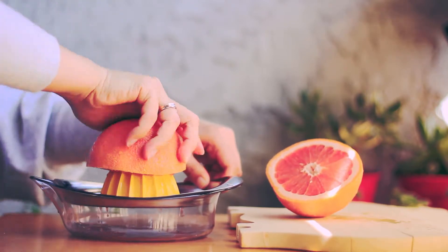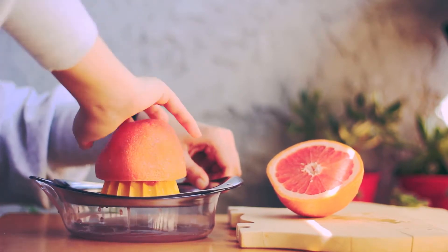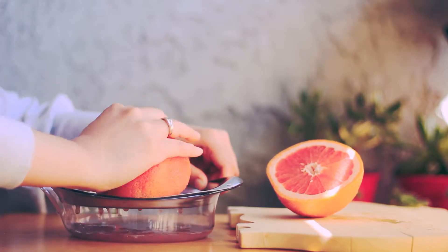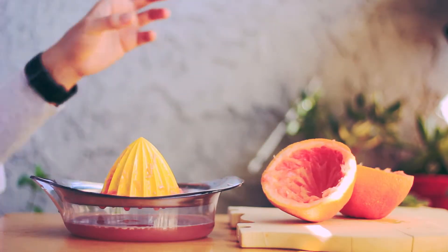Recently, many grapefruits don't have seeds inside because they were harvested before the seeds grew. If you find seeds, that's okay. The seeds are big, so they will be found when filtering. I finished juicing.